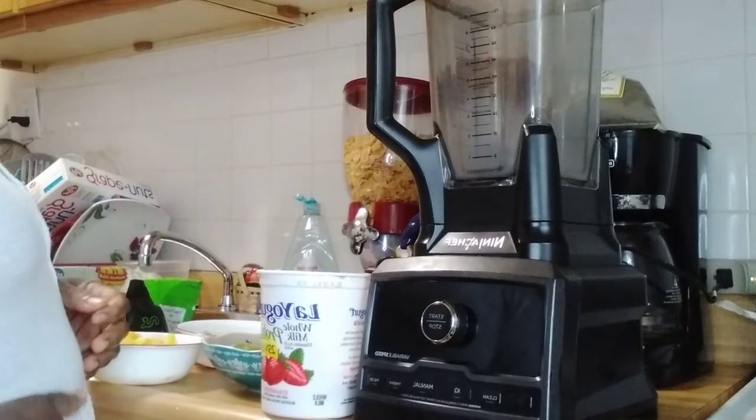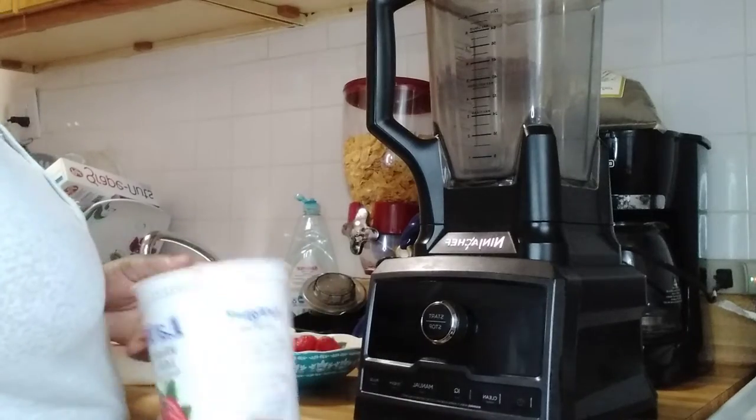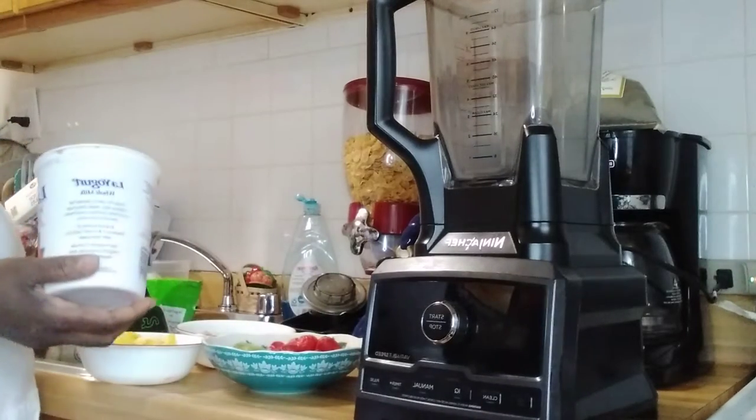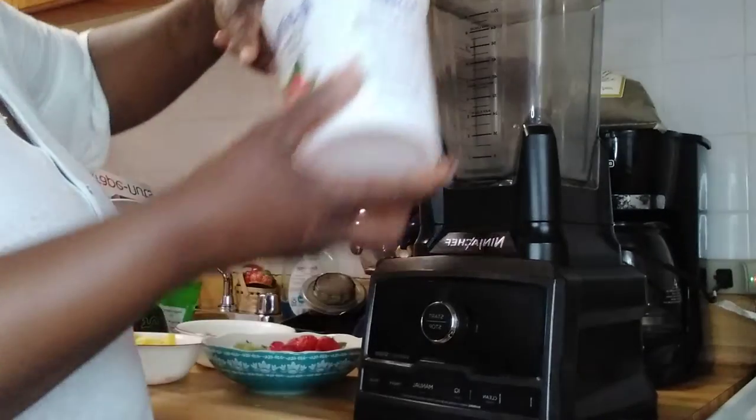Hi guys, welcome to my kitchen. I'm going to make me a smoothie using some yogurt.